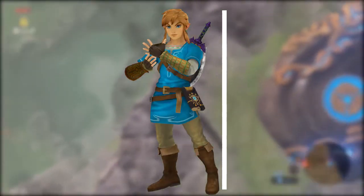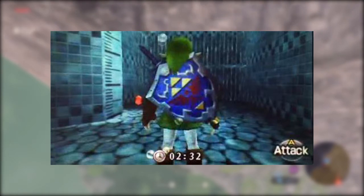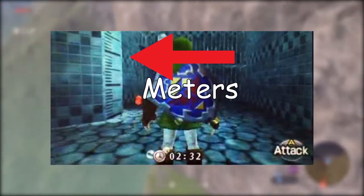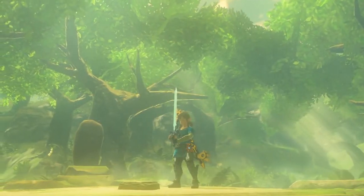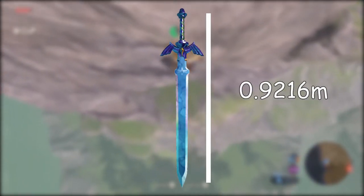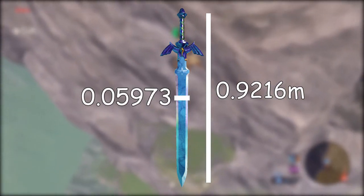We need to figure out how long the Master Sword is. To figure that out, we need to figure out how tall Link is and compare it to the Master Sword. We can estimate Link's height from a picture from Ocarina of Time — there are markings on the walls that measure in meters, so we can measure Link's height at about 1.6 meters. Now using footage of Link with the Master Sword and some pixel measurements, we can find the length of the Master Sword at 0.9216 meters and the width at 0.05973 meters.